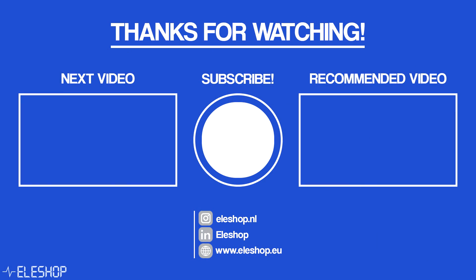Thank you for watching, and I hope to see you in the next video.